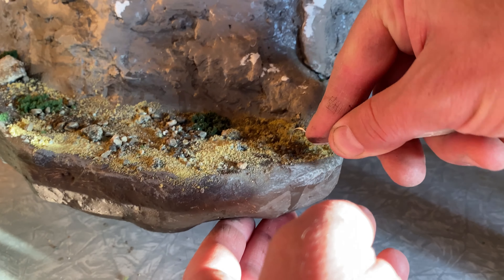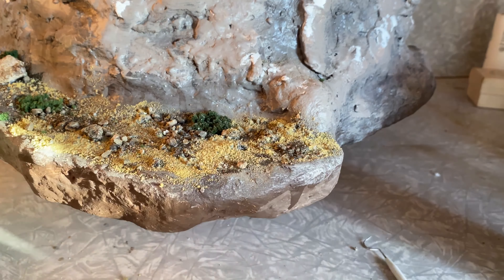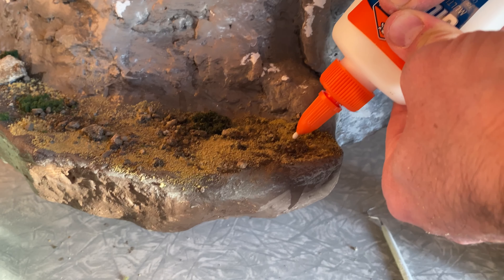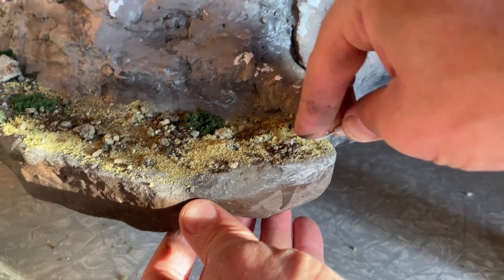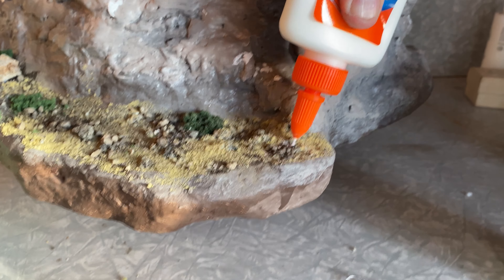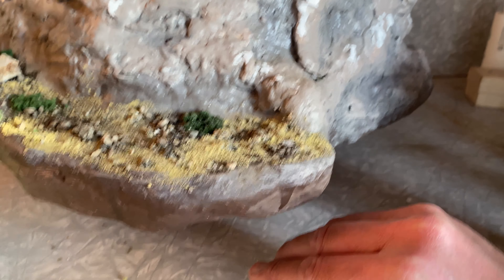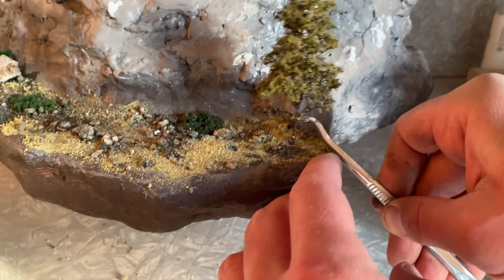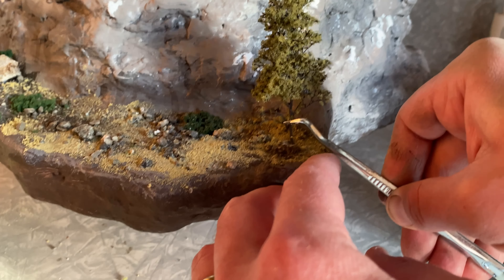Now it's time to add some trees. I just take this tool and pierce a hole — sometimes you've got to make that hole a little bit bigger. With a styrofoam base, you'll make a little entry point for the tree trunk, drip a little glue in there, and then the tree should fit right in. It's usually a quick process. I use my tweezers to get the trunk in there, and sometimes it's immediately standing up straight, and sometimes it just takes a while.